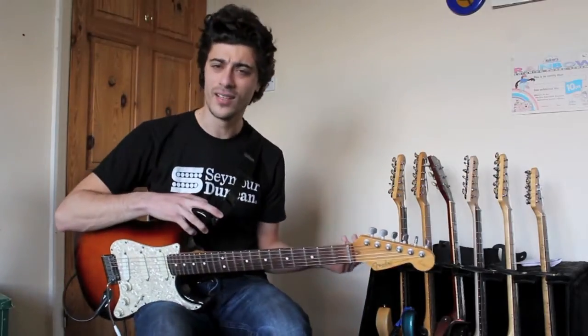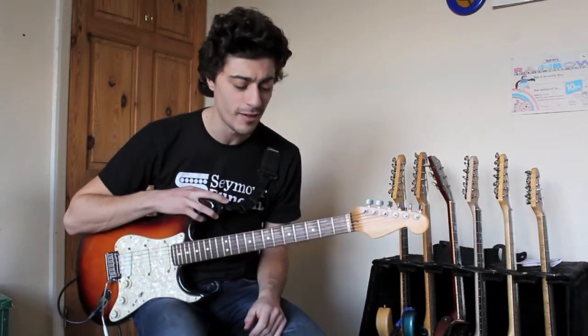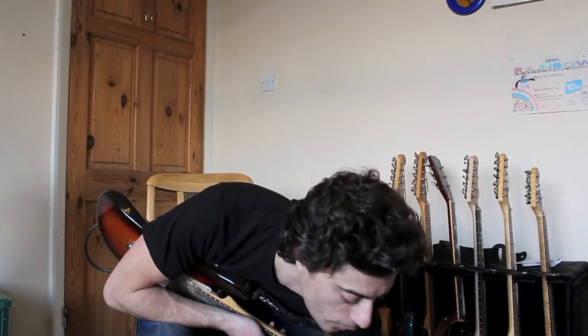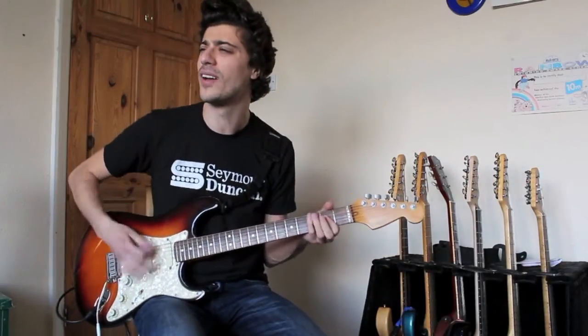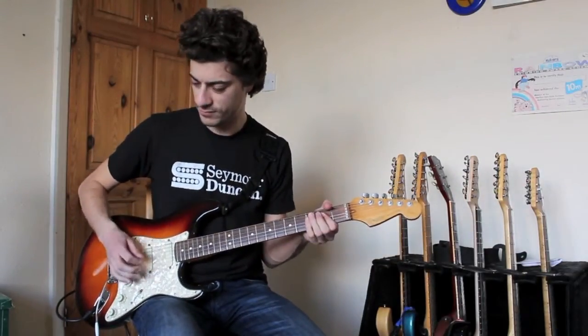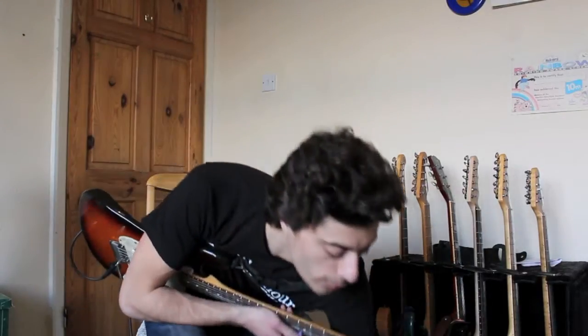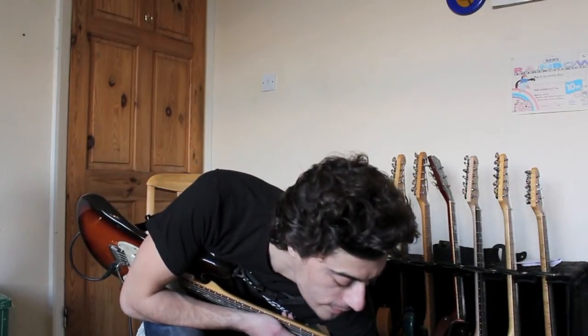It's a nice rich warm sound there. Let's change the treble and bass about — I'll move the treble to about 2 o'clock. That might be a bit bright — yes, a bit bright for my ears. Let's put the treble back to 12 and put the bass up to about 2.